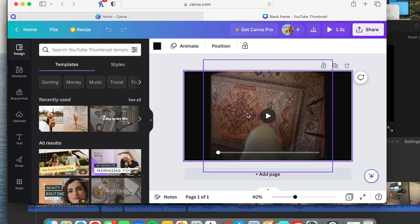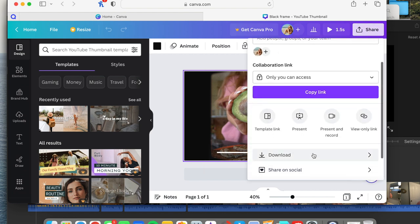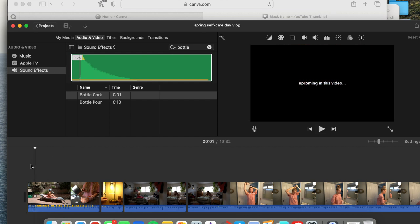For intro elements like a framed TV-screen effect, I use Canva. Export that intro as a separate project from iMovie first. Then in Canva, look up a TV framing template, import your video, download it to your desktop, add it into your main video, and layer text on top of it.